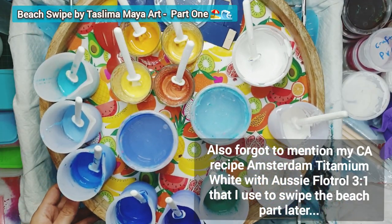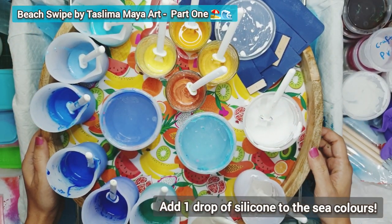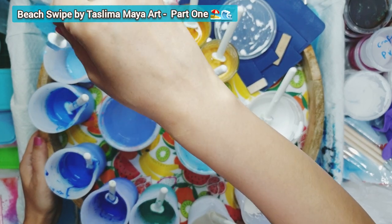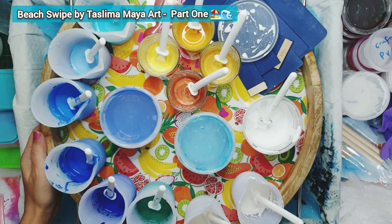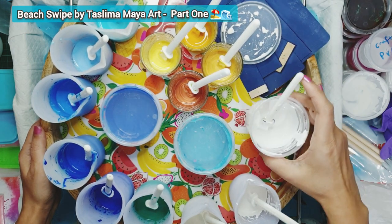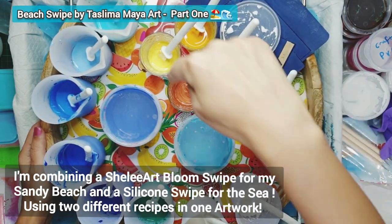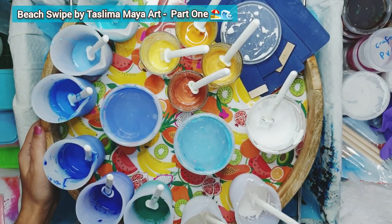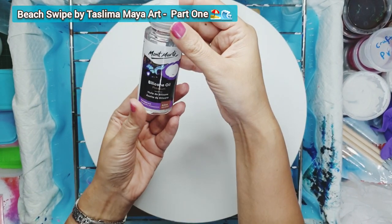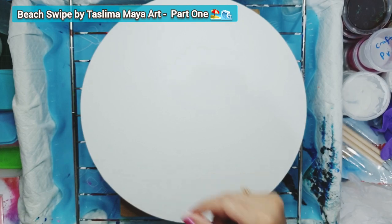One thing I forgot to mention: I've added one drop of silicon into the sea colors — the ones with the PVA glue and Daler Rowney pouring medium mixture with water — but no silicon in the beach colors and no silicon in the swipe color. I will be doing a clean swipe for the beach and a silicon swipe for the sea, just to experiment with two different techniques. The silicon oil I used is Marty silicon oil premium — just one drop.